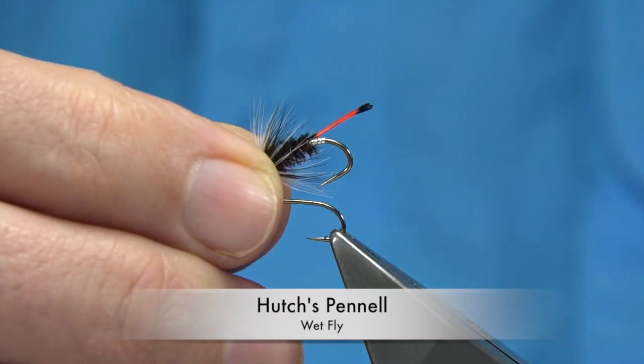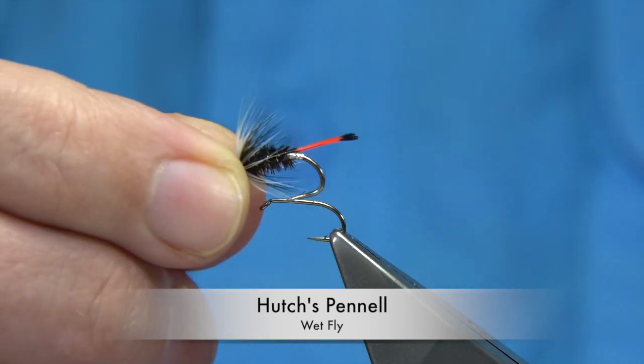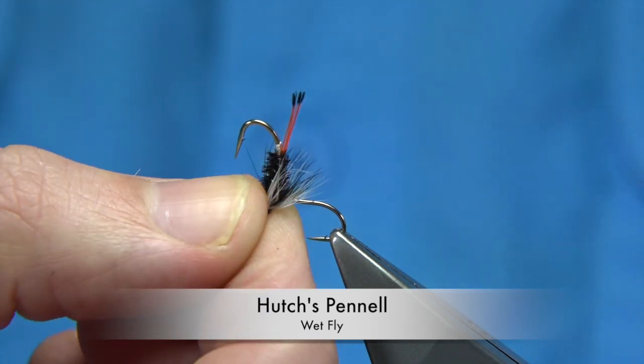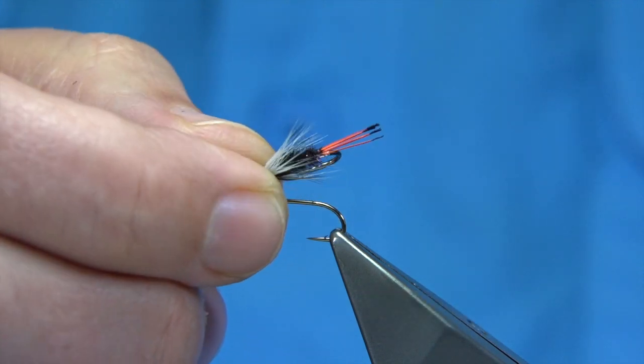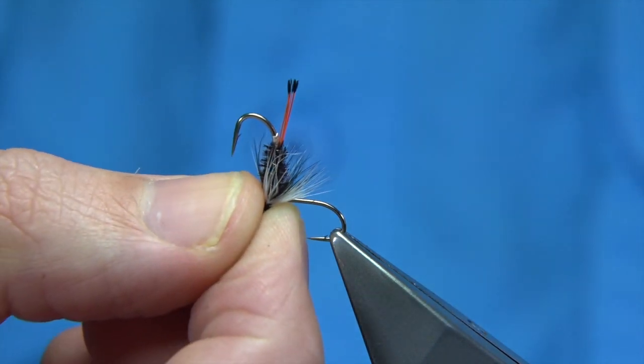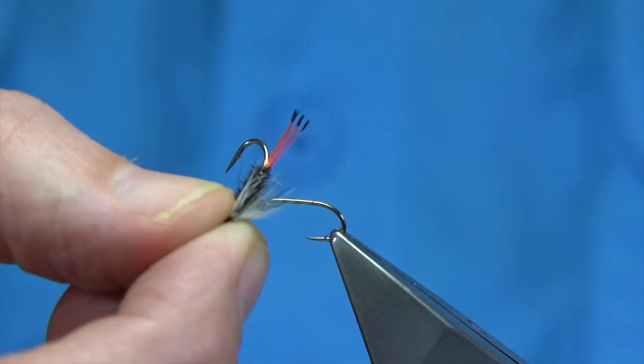This is the fly I'm going to be tying. I'm tying size 12s and size 14s. It's called the Hutches Penel. It's a fly more renowned up north in Shetlands and Orkneys, though it's a very good all-round fly — very good for duck fly.